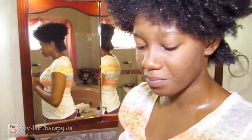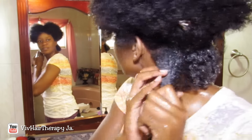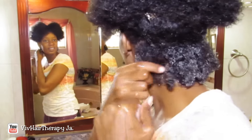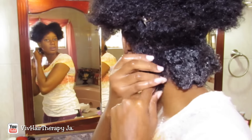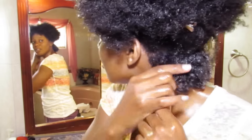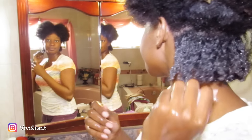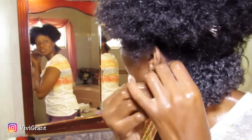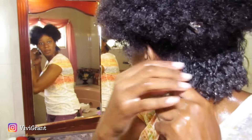The smell has like an orangey, lemony kind of smell. It's really slippery. It's smoothing onto my hair really nicely because it has a lot of slip. So it is my first time using this gel and I don't know how much is too much.